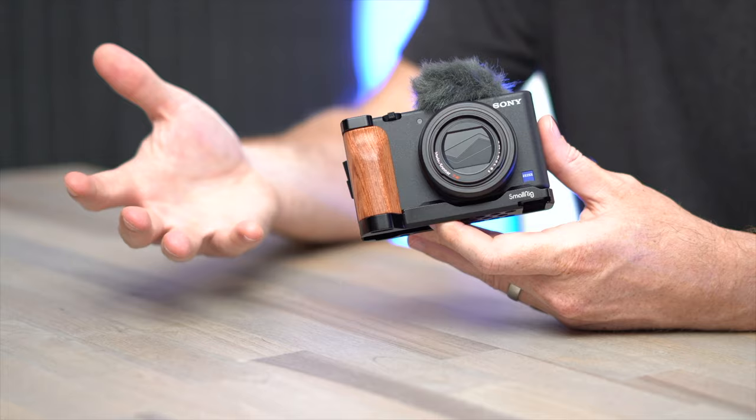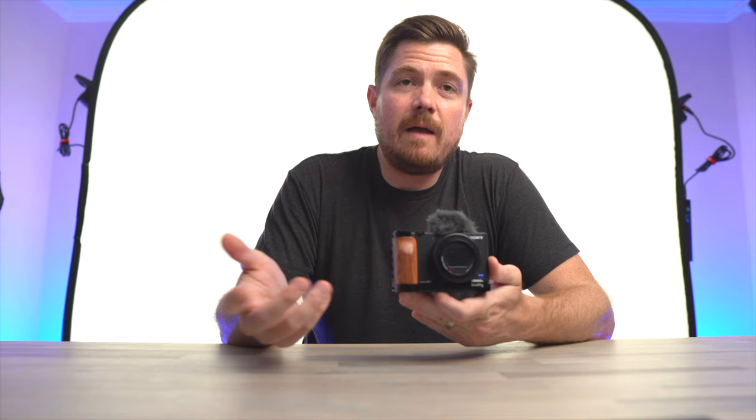The first one I want to take a look at is this SmallRig L-shaped wooden grip. You can see that it doesn't really add much bulk to the camera and it looks pretty nice while it's doing it. The functionality you get out of this grip is actually really amazing.